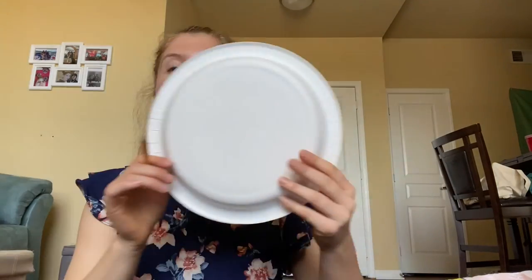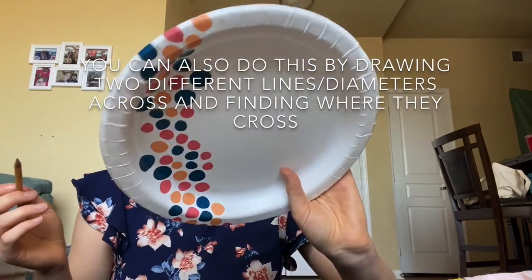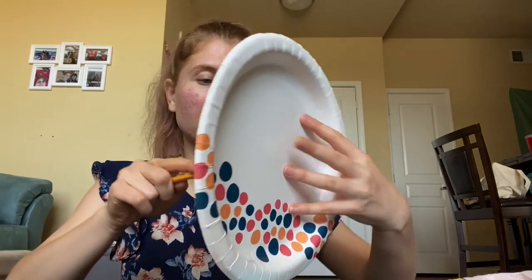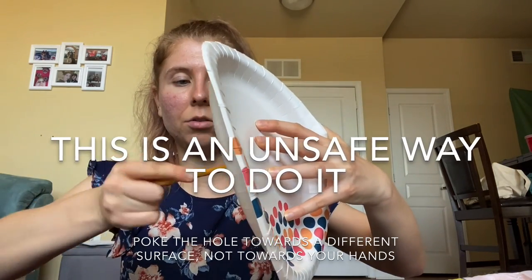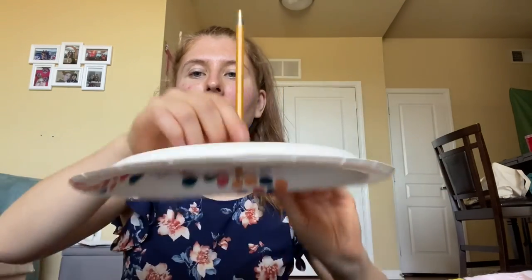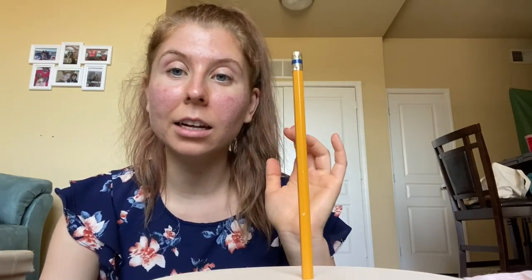First, what I need you to do is find about the center of your plate, and then you're just going to poke a hole through it so the pencil sits up like this. Make sure it's pretty straight up, and if you need to, you can always get tape to wrap around it so that it stays straight and leveled up.